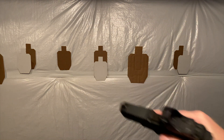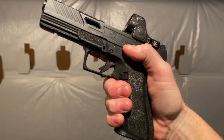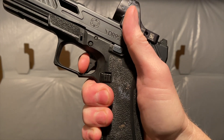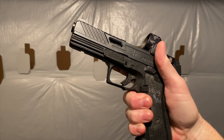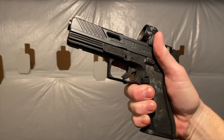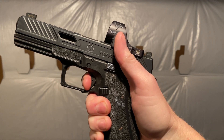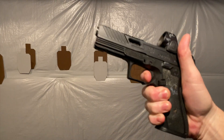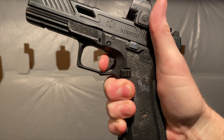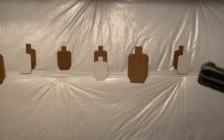A lot of people ask how's the trigger. There's a little bit of take-up, which I like — this is a duty handgun, not a competition gun or a race gun, it's made for cops and SWAT. A little bit of take-up, I'm totally cool with that. It breaks the shot at about five pounds. The reset is good — short and positive reset.